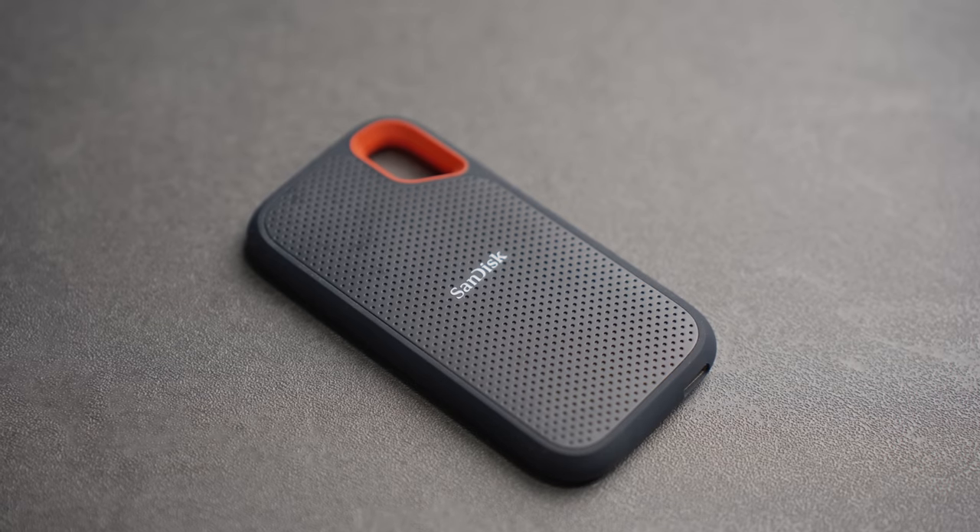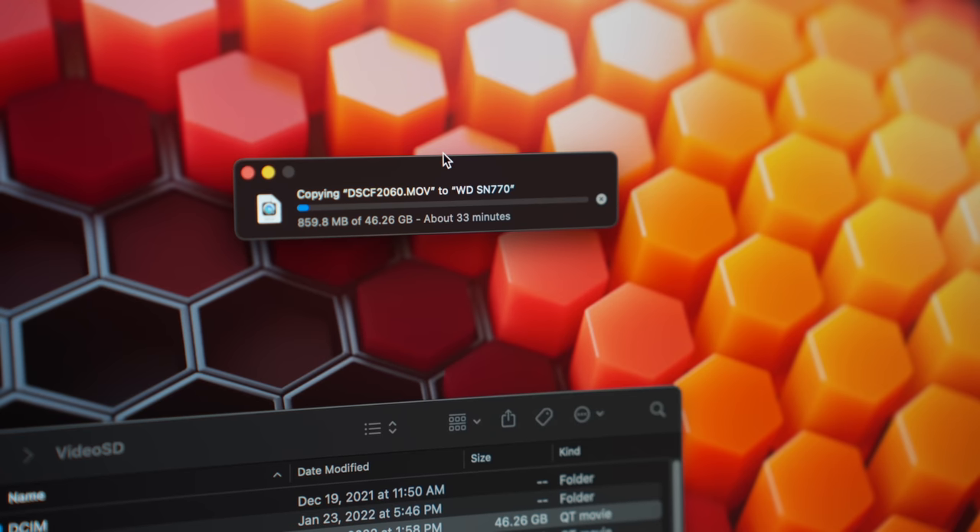Lots of folks want 10 gigabit transfer speeds when they want to use an external drive, or they're transferring large files from one device through their hub to a Mac. So if you plan on doing something like that, as long as the drive supports those same speeds, this is a great feature to look for.